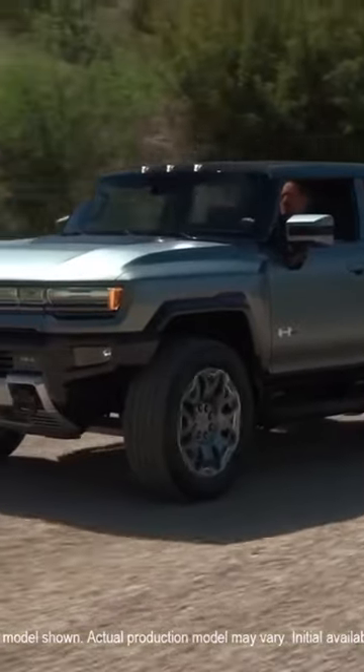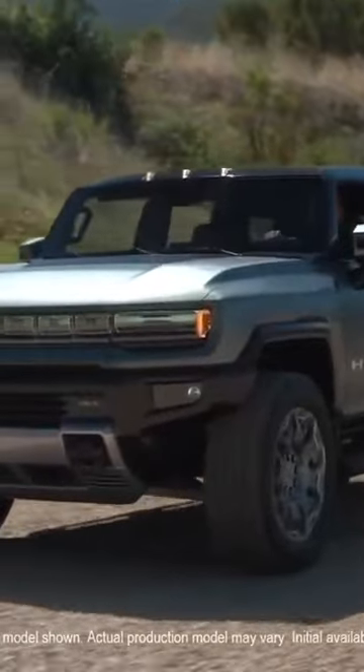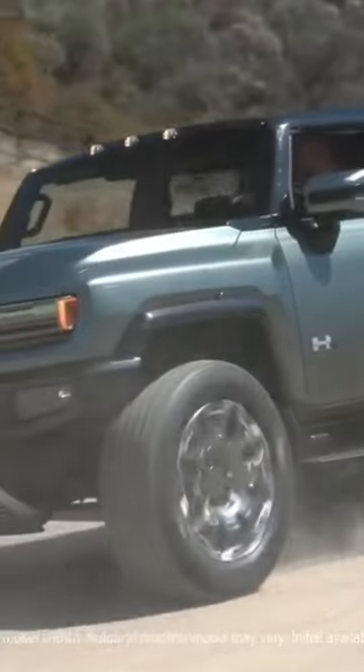With the new Ultium batteries, the GMC Hummer EV SUV has an 800-volt DC public fast-charging capability of up to 350 kW.